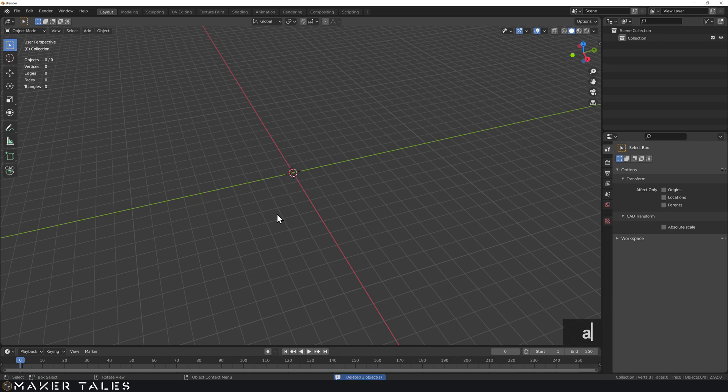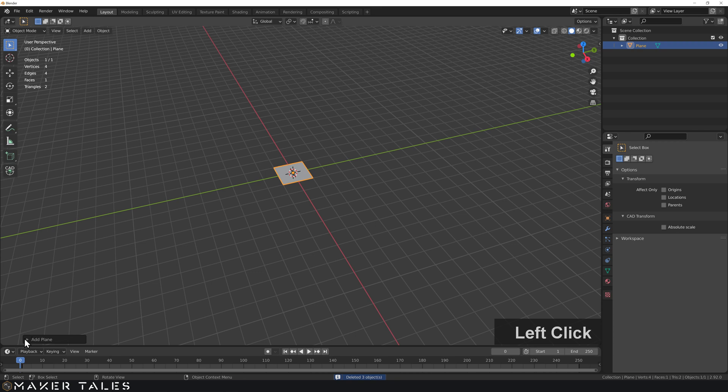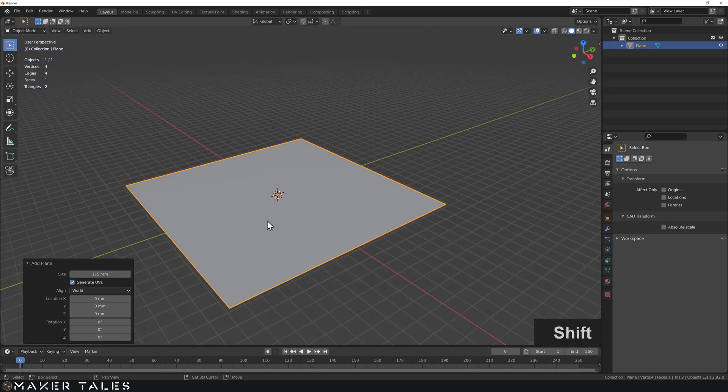Let's go ahead, select everything, delete it, and bring in a plane. If you don't know what I'm doing here or you're wanting to learn this, there's a course down in the description, and there are also all the add-ons with links down below in the description as well.